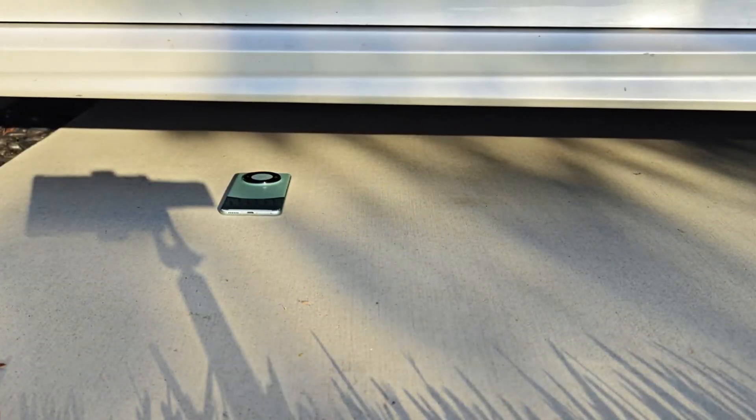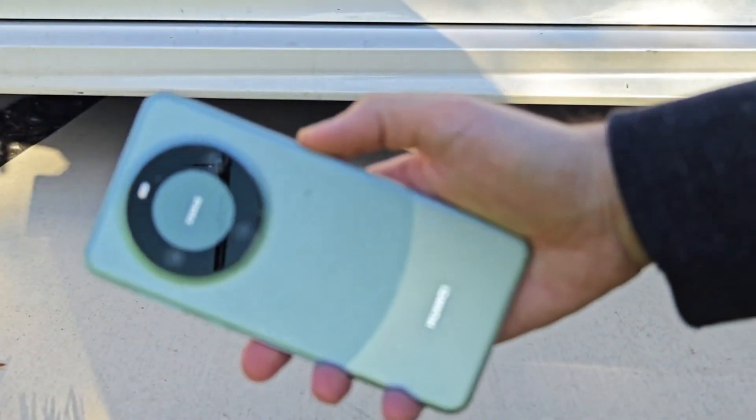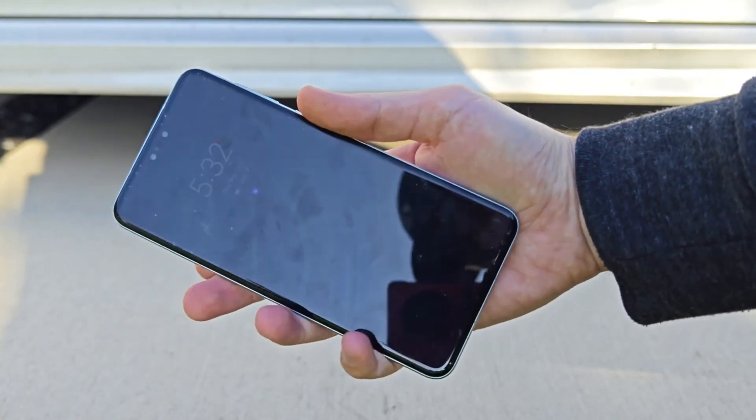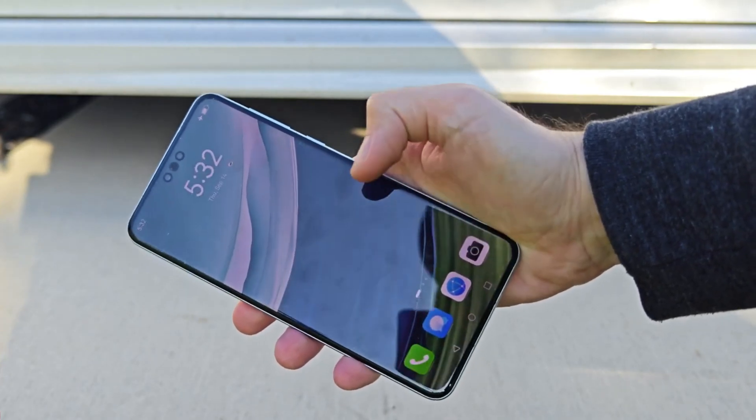Also, the Mate 60 Pro has a quad-curved display, so there is little to no protection offered by the bezels in a face-down fall. It's a pretty informal test, and running the phone over with a car is certainly not standard procedure.